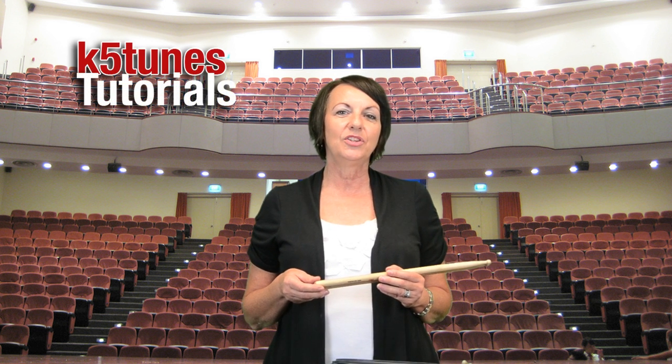Hi, my name is Mrs. Kathy and this is K5Tunes.com. Today we're going to be looking at the beginning steps of drum lessons.